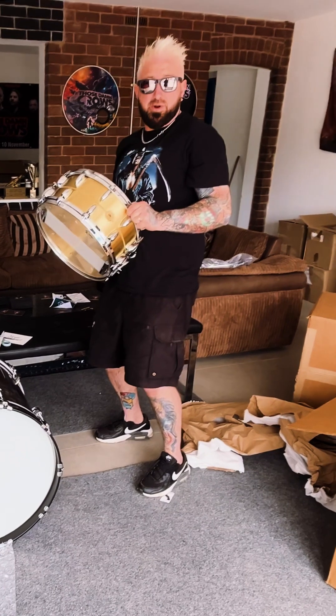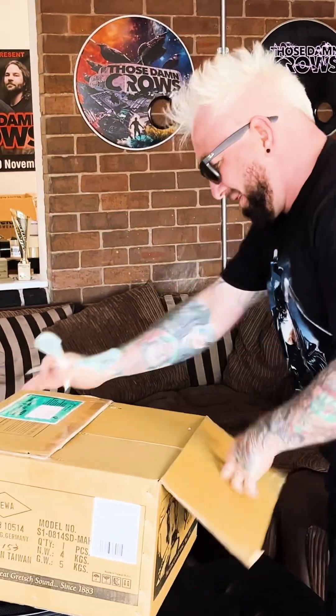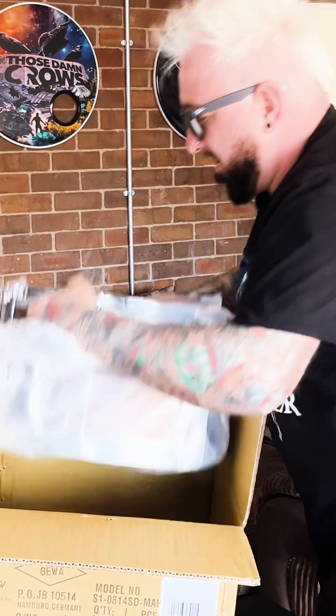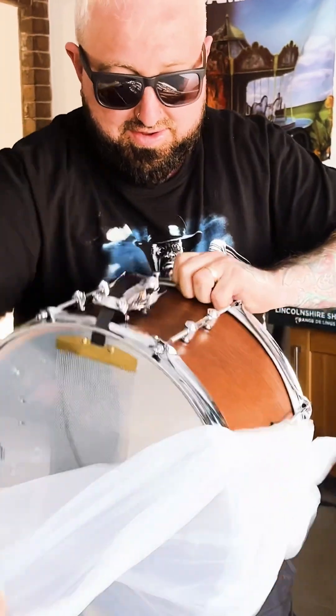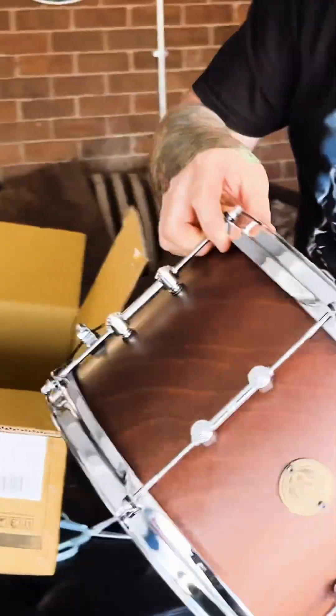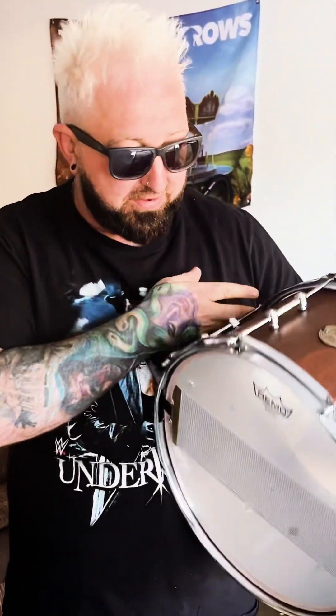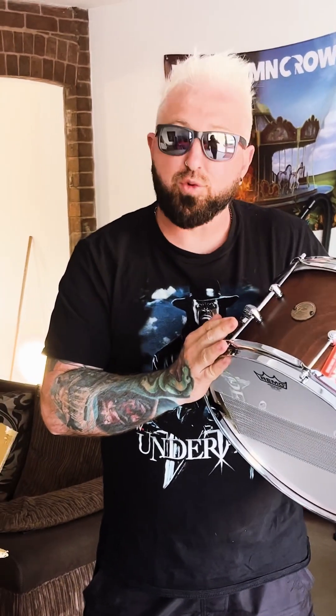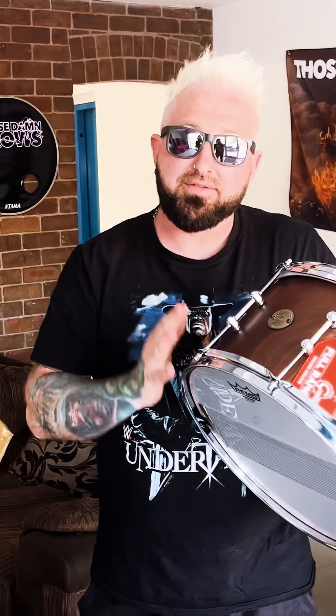And there's one more little surprise to come - I kind of think I know what it is. And there we are - absolutely stunning. Look at that, 14 by 8, mahogany - the Swamp Dog. So basically when I started with Those Damn Crows, I went out and bought this snare drum, and unfortunately for reasons I couldn't help, I ended up having to sell it. I've missed it as part of my collection when we've done albums. Thank you David, thank you Andrew, massive thanks to you Gretsch. I'll get this baby set up upstairs - see you in a bit.